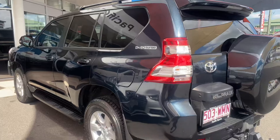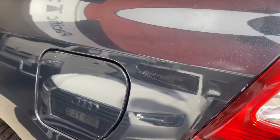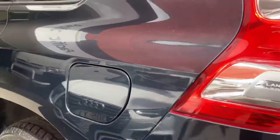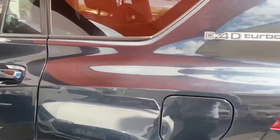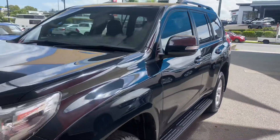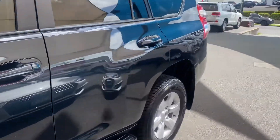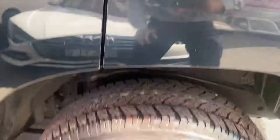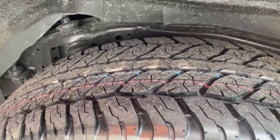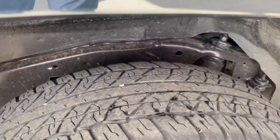Coming towards the passenger side — slight mark just there, light mark just there. Passenger side, as you can see, very straight — very, very straight car. Got your alloy just there as well, good tire tread on the rear. I'll just walk around the other side to show the tire tread there as well — good one there too, so really good tires all round.